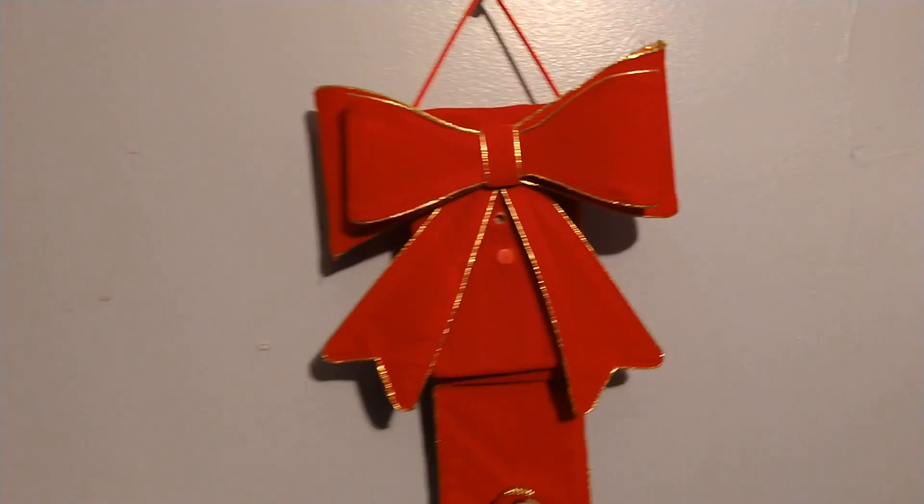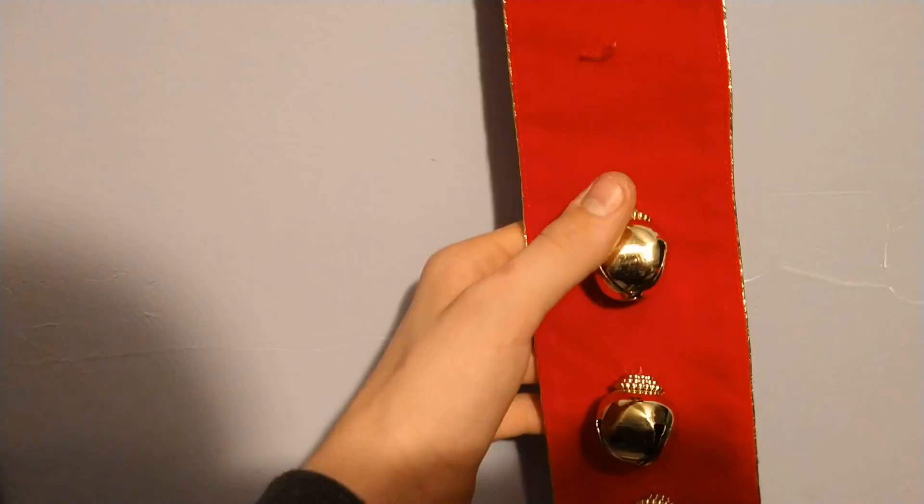Hey guys, what I have to show you here is the Gemmy Ribbon Greeter from 2005. I've been looking for one of these for 11 years since ours got broke when I was just a little kid, and here it is in all its glory.